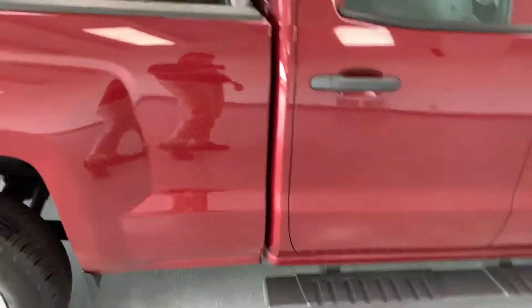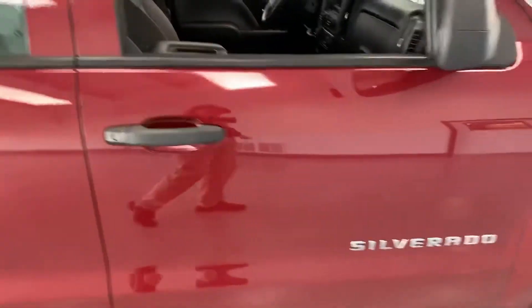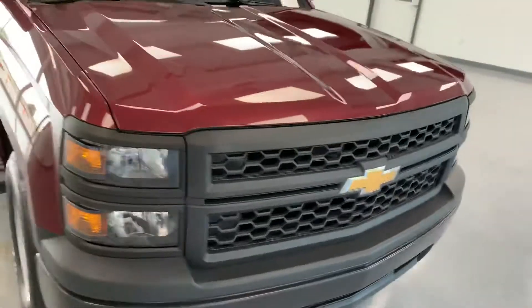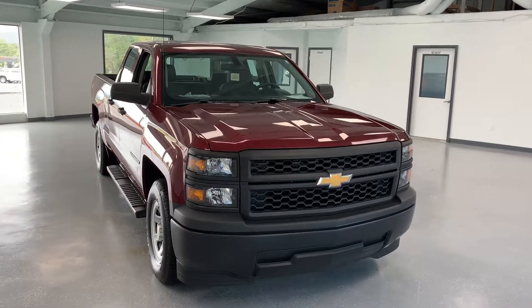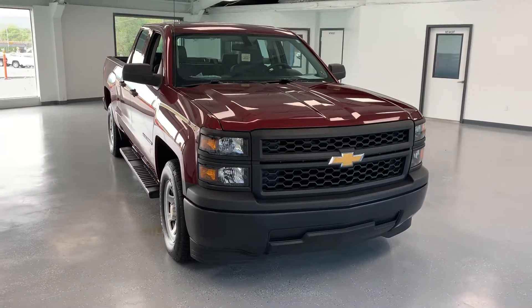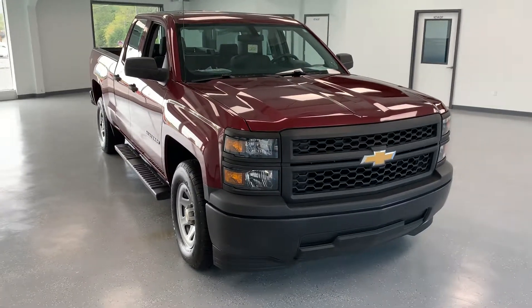Right side looks just as good as the left side. Let me give you a little peek at the roof — nothing going on up there, looking good. If anybody has any questions about this 2014 Silverado work truck, please feel free to give us a call at 717-485-4224, sales extension 1502. You can also look us up on the web at thomasata.com and request information about this truck as well as any other vehicles in our inventory. Thanks for watching guys, hope you have a wonderful day.